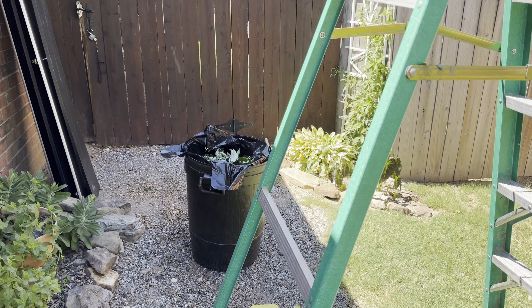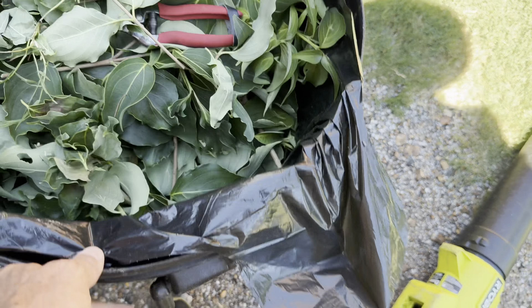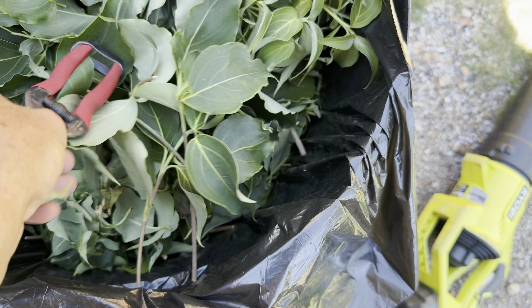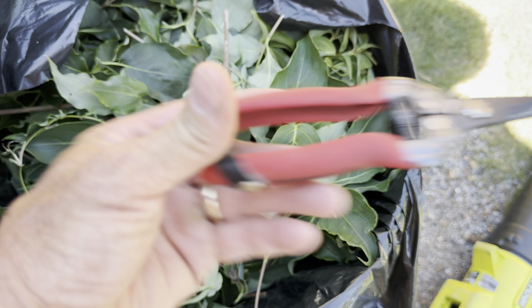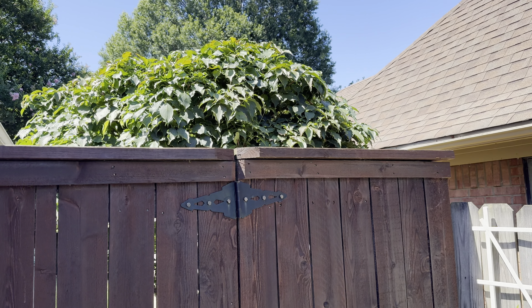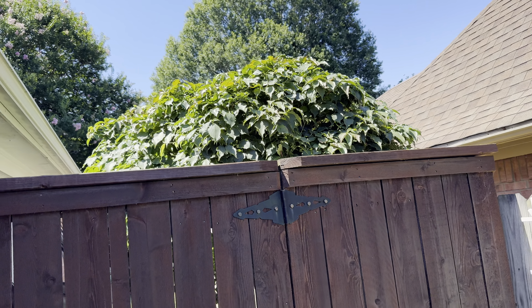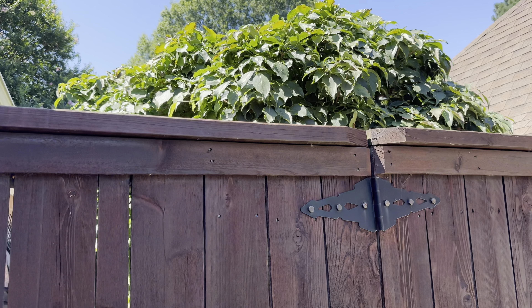We are all done. Let's look here — this is all the clippings. My favorite tool is right here, I love that thing. Look, now you can see that it's all evened out here. Trimmed quite a bit down — still a little over 10 feet probably.